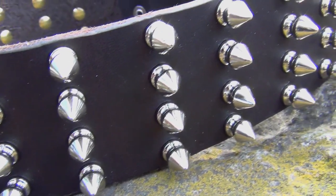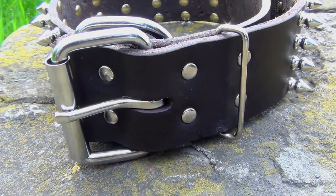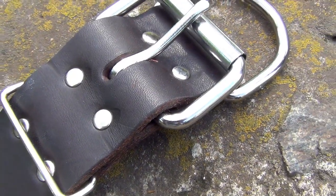This collar is extra-wide and has four rows of nickel-plated spikes and manually set rivets. The hardware is used to adjust the collar on the dog's neck and it is also plated with nickel.